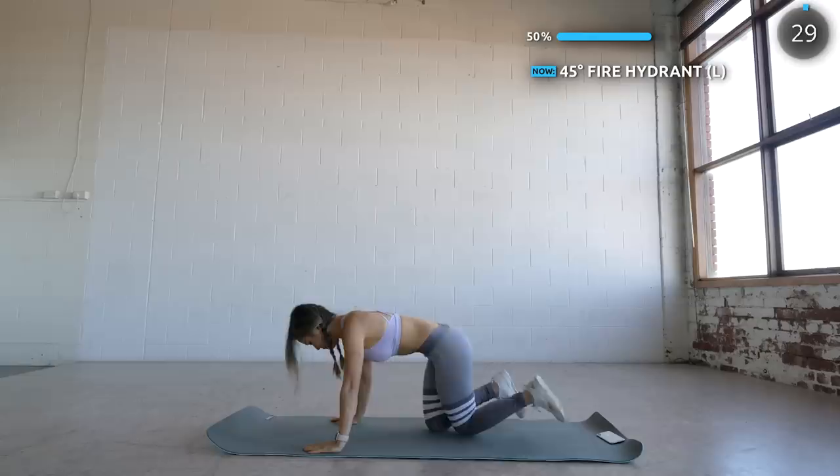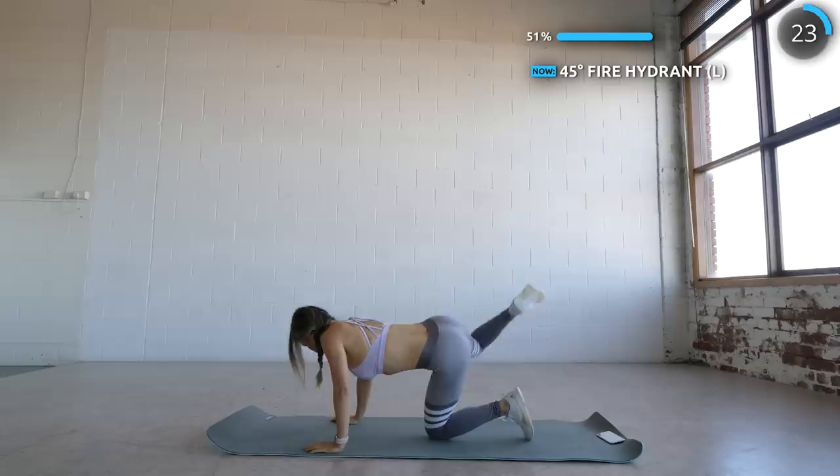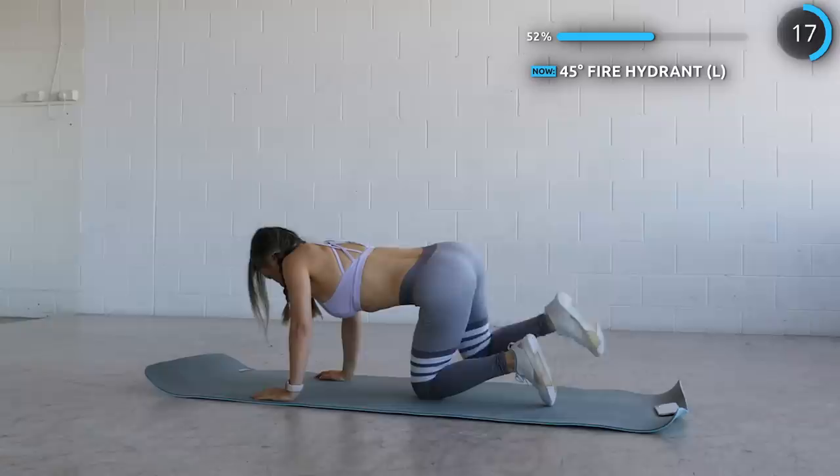Now get on all fours and we've got fire hydrants. Lift your legs up at a 45-degree angle — this really works the side of your glutes and also your core. We're halfway through the workout guys, you've made it this far, so don't even think of stopping now.